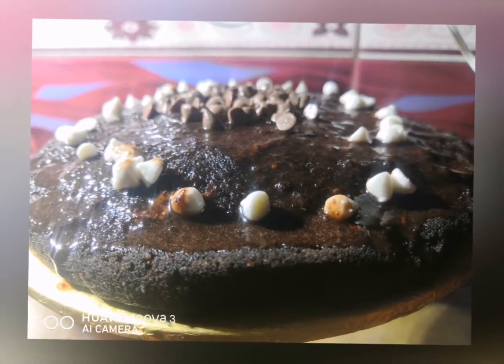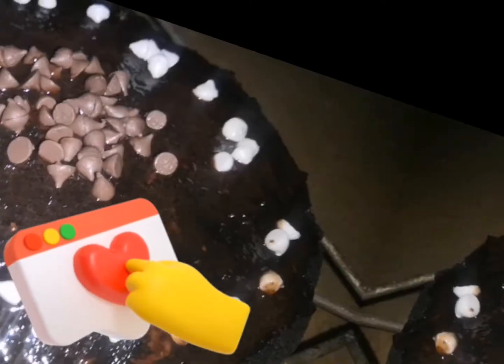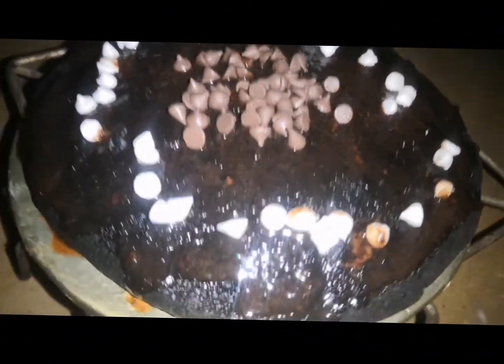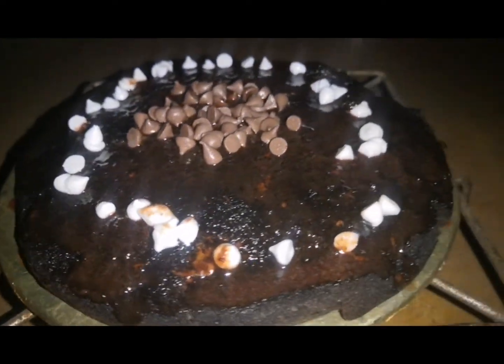As-salamu alaykum! Welcome back to my channel, I hope you will all be fine. Let's see what we are doing today — this dish takes 30 to 40 minutes, and you can make it after tea time.